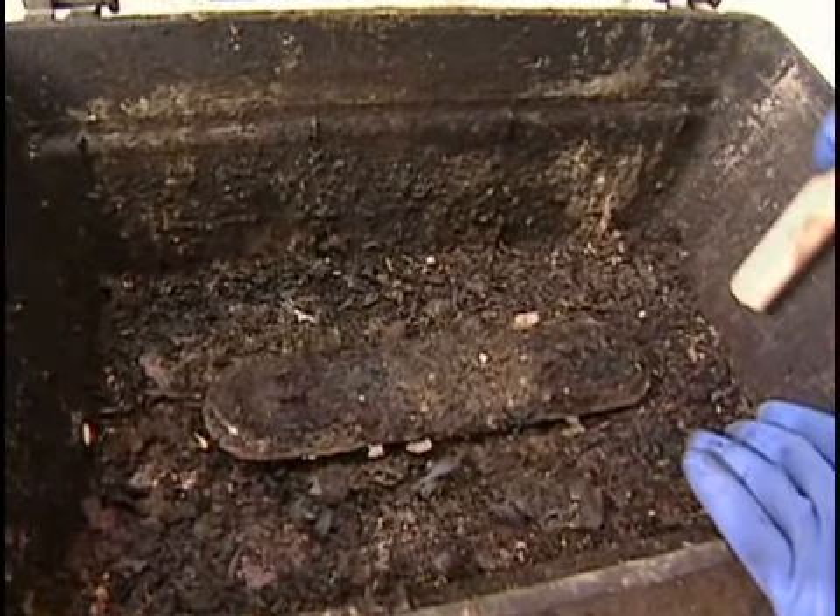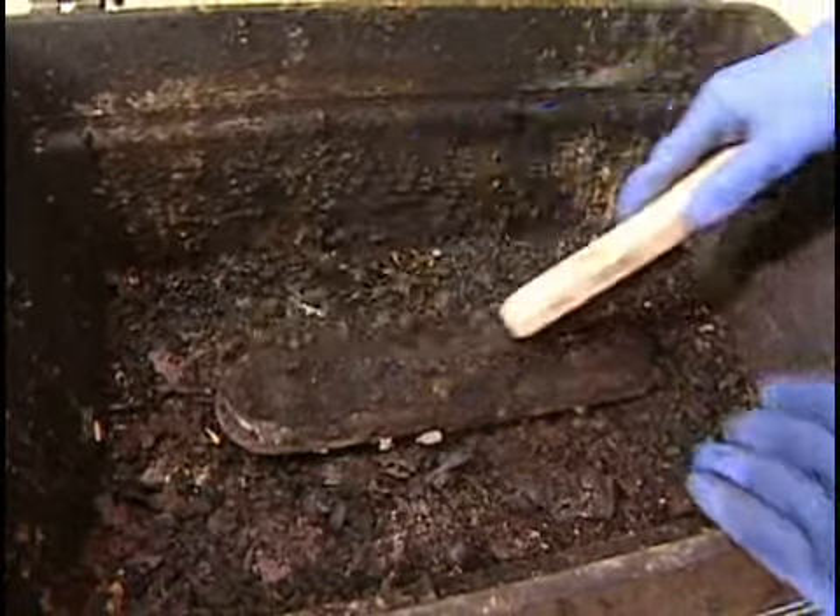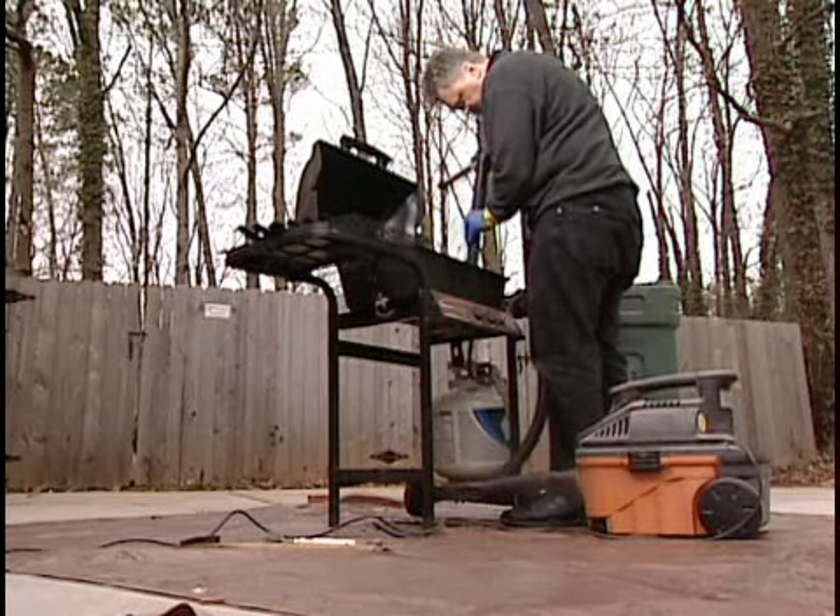You may need to replace the heat plates or burner if they're rusted out. Dry brush down the inside of the grill and then remove the sooty residue with a shop vac.